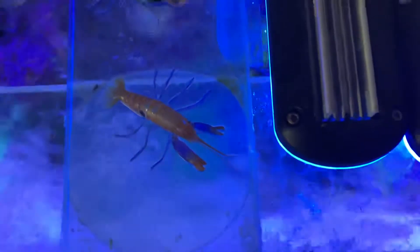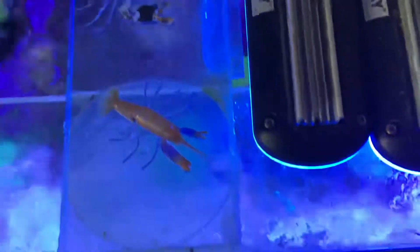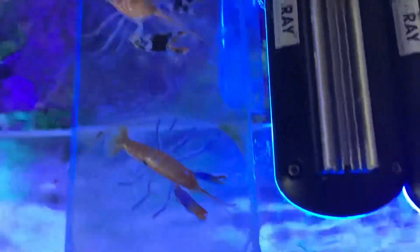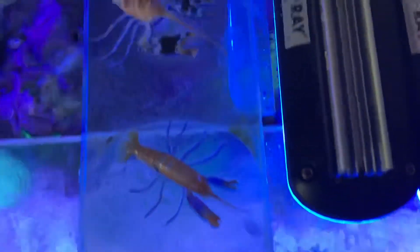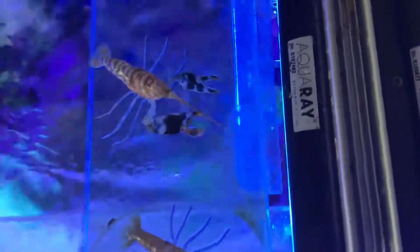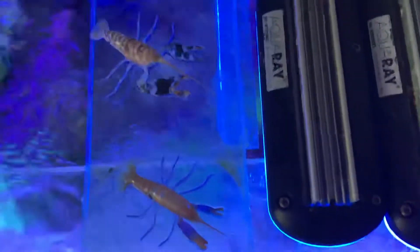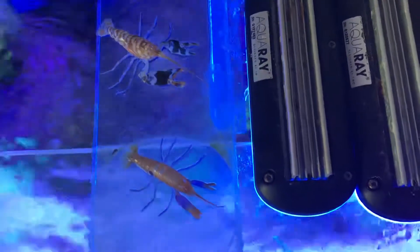As you can see, the claws on the tiger are a lot smaller compared to the bullseye, so you'd think the tiger could quite easily beat the bullseye up — but that's not the case. The tiger is very timid compared to the bullseye. The bullseye is more of a wanderer, while the tiger stays in burrows with a goby.